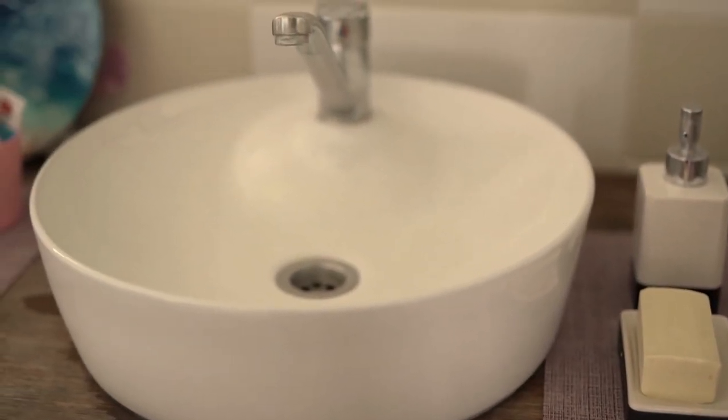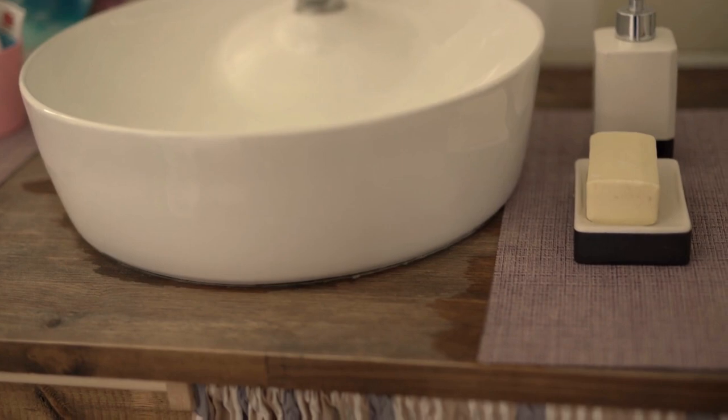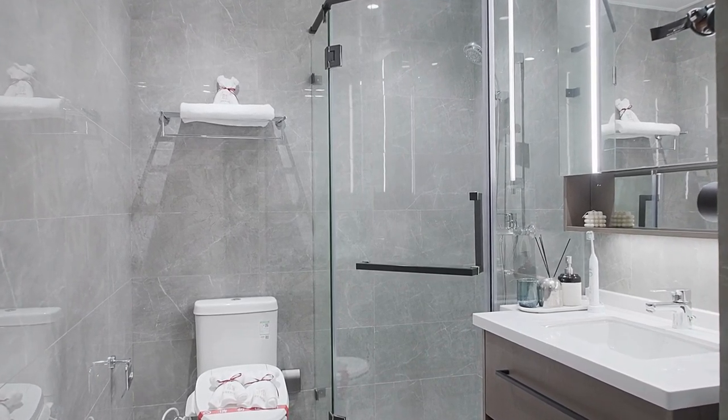A lace shower curtain can add a delicate touch to your bathroom decor. This project requires a plain shower curtain, lace fabric, and a sewing machine. The instructions explain how to attach the lace to the shower curtain, and there are tips for selecting the right type of lace.